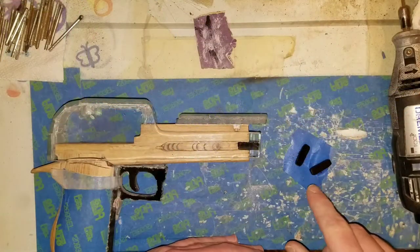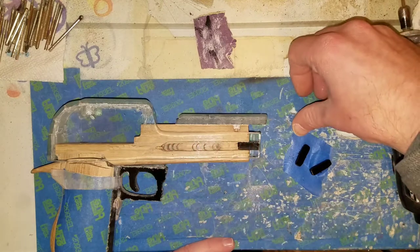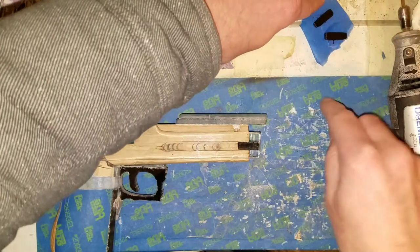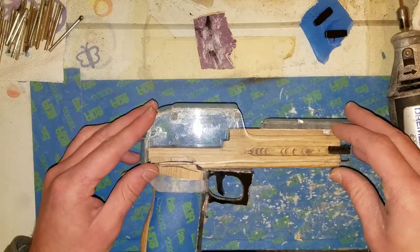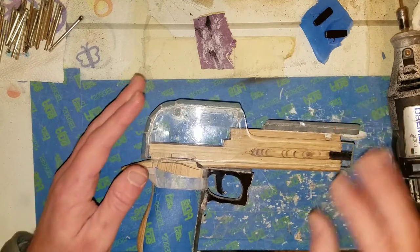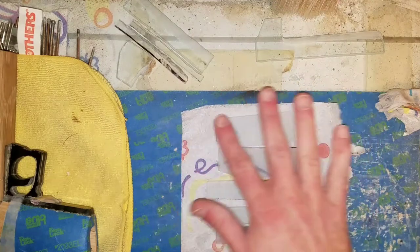I've got these pieces here drying. Once they're dry they'll be glued to the inside, which will allow it to slide back and forth. So while I'm doing that I want to get started on the actual tray. I've got all the pieces I need to make the tray, so I'm going to take these outside and paint them.